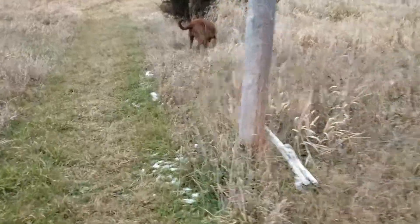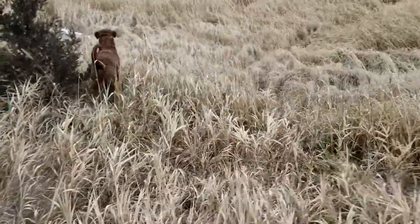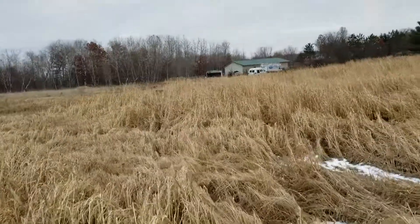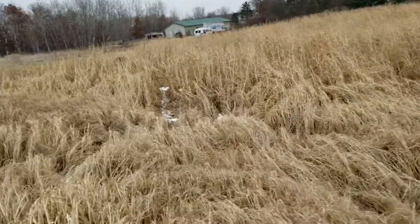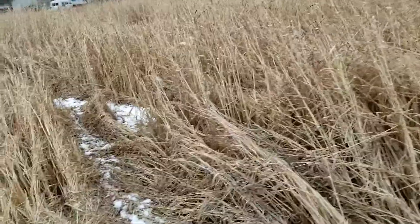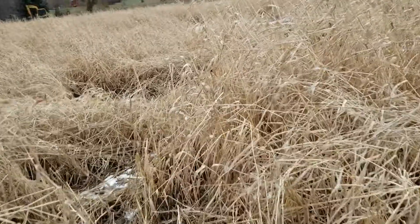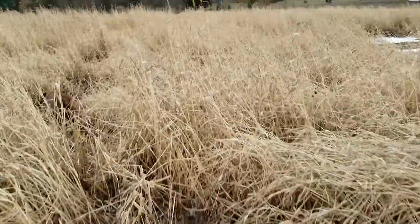So we'll see if we can kick something up and try to get something on video. Hey Sadie, hunt them up! Hunt them up! This little spot only takes her a couple minutes to buzz through it, so hunt them up!